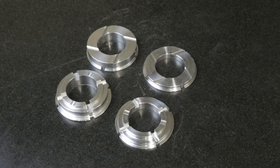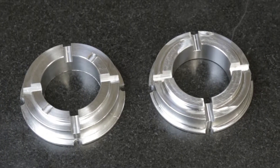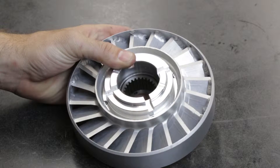To help prevent spontaneous stator disassembly, we offer the XL stator cap upgrade. Unlike conventional caps that install from the turbine side of the stator, the XL caps install from the pump side.